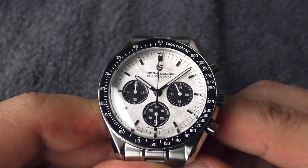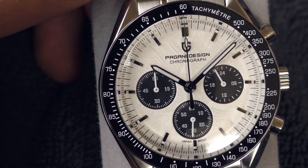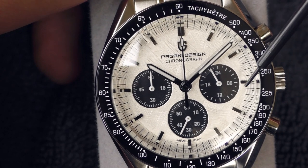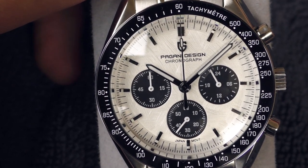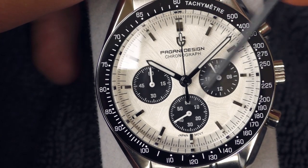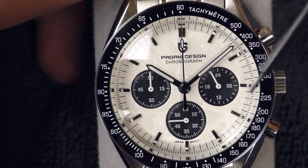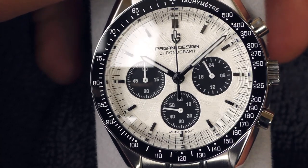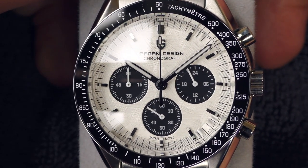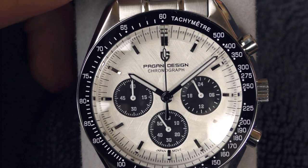It looks incredible. Speaking about the dial, I see only one bad thing — at least on my particular example — the indexes on 9 and 3 look a little bit misaligned to my eyes. The one on the 9 looks like it's facing down a little bit and the one on the 3 looks like it's facing up a little bit inwards. I'm not sure if you see that too — tell me in the comments — but it looks like they are a little bit misaligned.